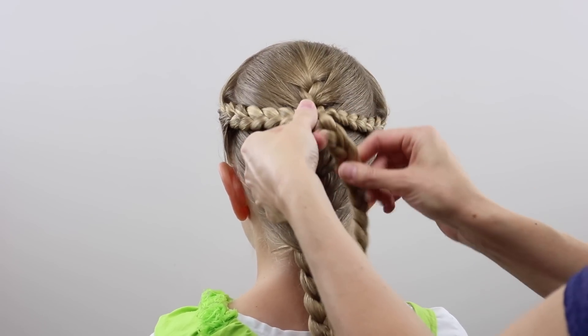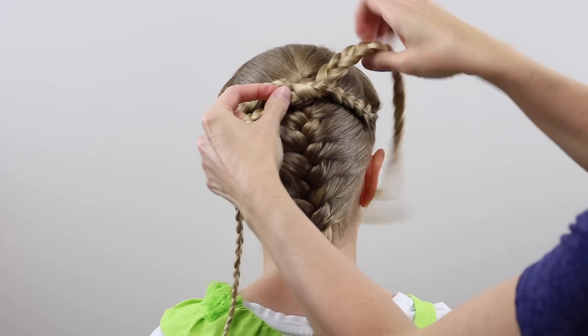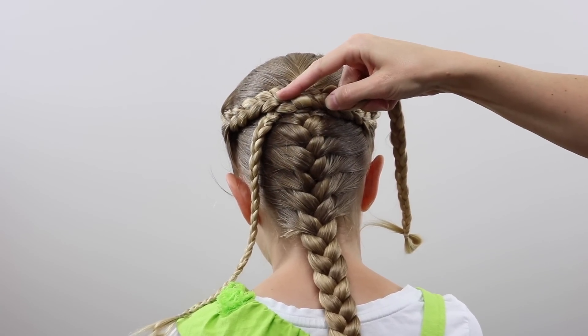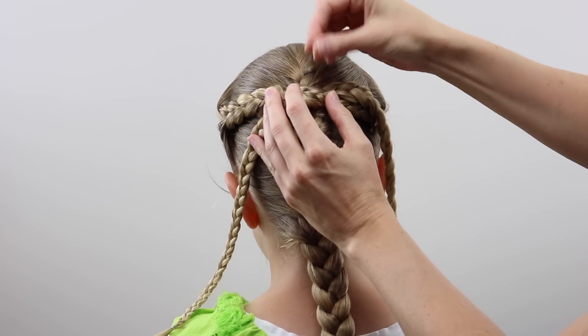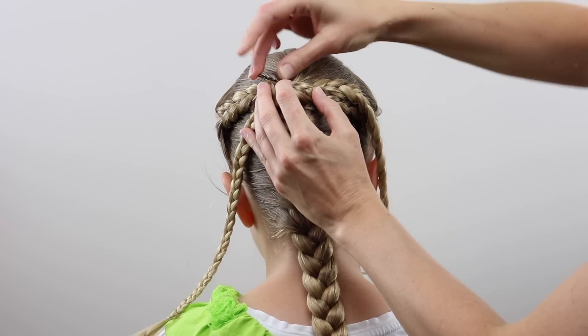Now you're going to take the ends of these braids and pass the left one over and then under the right one, so it's like you're starting a half knot when you tie your shoe. Keep that nice and tight — it should sit right at the top of the French braid in the back. Then with a few bobby pins, secure these braids so that they stay tight and knotted.